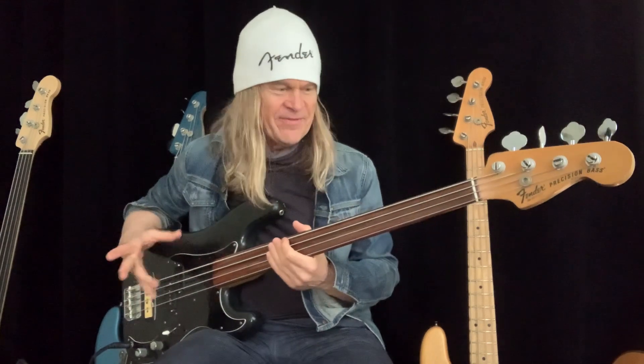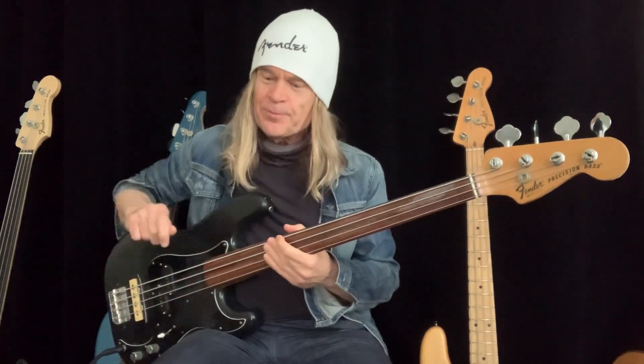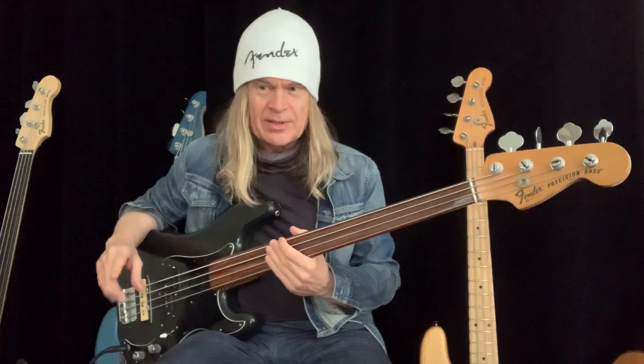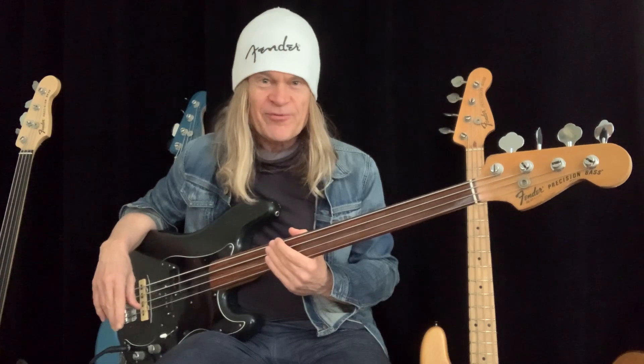Hey there everybody, it's Tony Franklin here. A few days ago I posted about my Fender fretless, tuning it down to a low B-E-A-D and keeping the regular strings on there — the DR Sunbeams, the 105s, the 45-65-85-105 set. A lot of questions came in about it, so I wanted to just play it for you. My good old Fender fretless, which is a freak of a bass, meaning it can pretty much take anything.